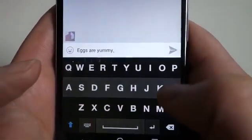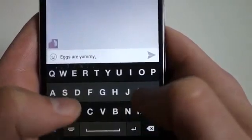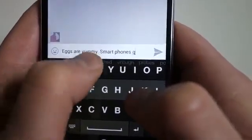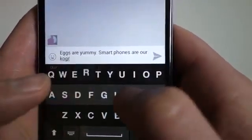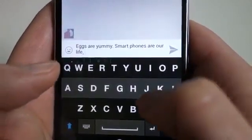And then if I want to put a period in there, it's just another swipe to the right, because it knows that I've essentially typed an entire sentence. So I can keep going — I could say 'smartphones are our life'. And it actually typed 'life'. So I'll do that swipe again to the right and it actually knows I typed a sentence, so we ended up getting a period there.